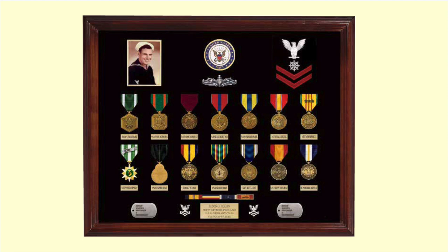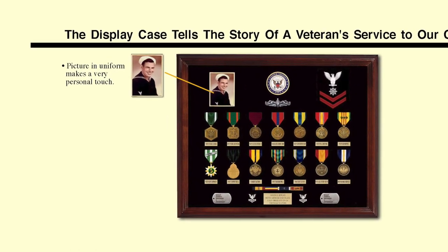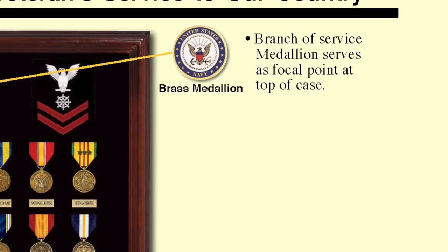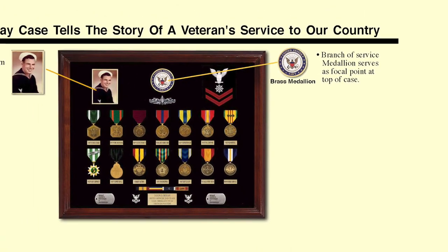Using this display case as an example, let me go through the different badges, medals, ribbons, and insignia that a veteran can use to lay out his military history and heritage. The display case tells the story of a veteran's service, and one of the most personal touches is putting a picture of himself in uniform into the case. Another nice touch is to use a branch of service medallion — in this case a Navy medallion — as a central focal point, so there's no doubt this is a United States Navy case.